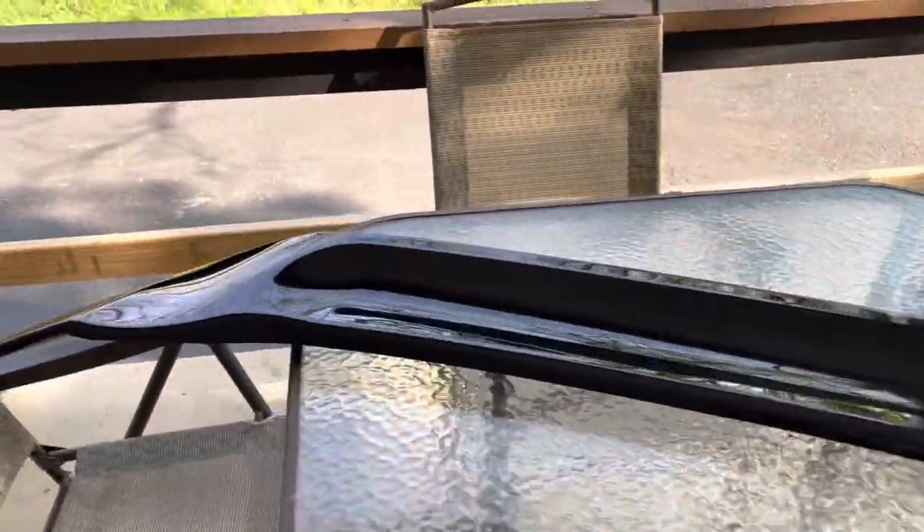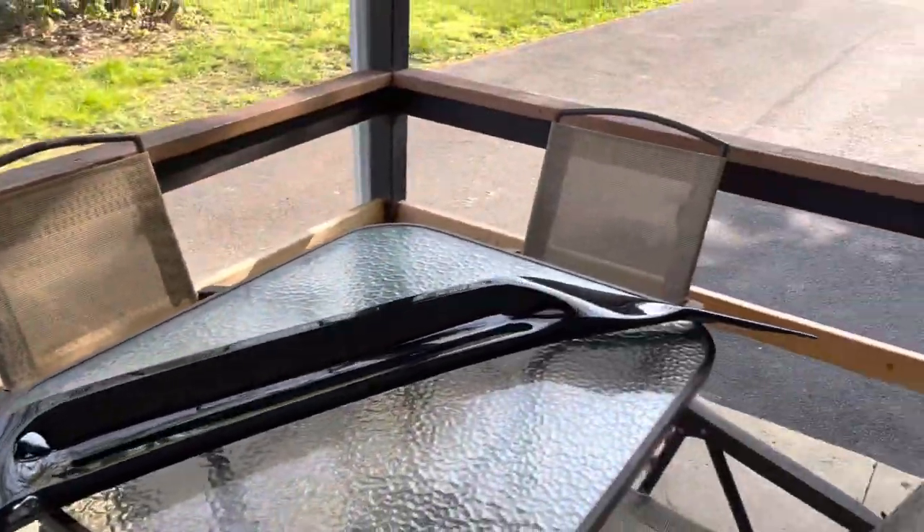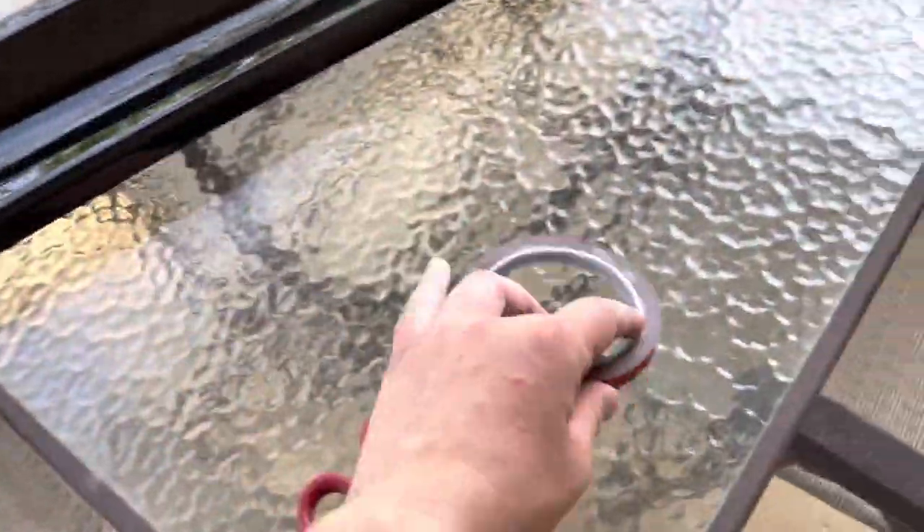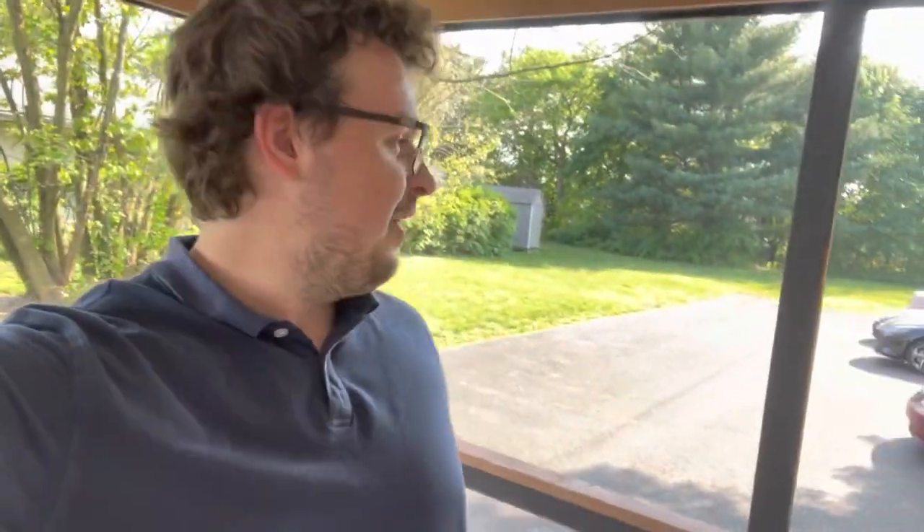So here it is — the 2023 Elantra duckbill spoiler. This gets stuck on there with 3M tape, so I'm gonna stick that on there. Yeah dude, I'm excited. I think it's gonna turn out great. Let's go mock it up on the car so we can see what it looks like before we throw it on.